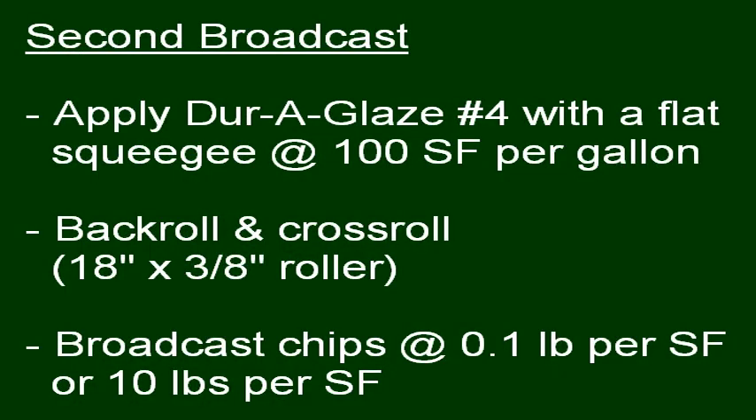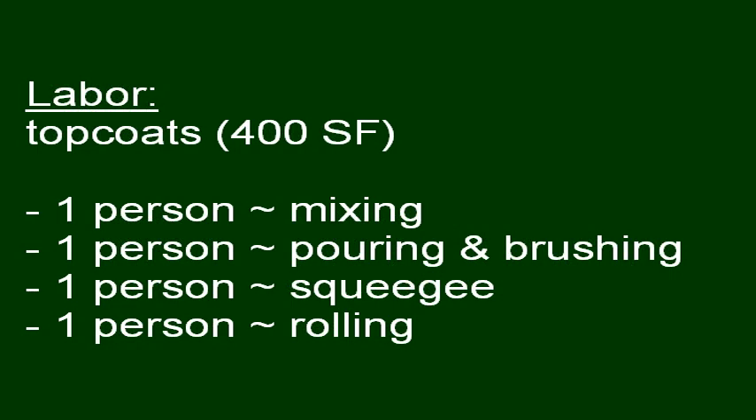Apply DuraGlaze No. 4 with a flat squeegee at 100 square feet per gallon. Back roll and cross roll, and broadcast chips at 0.1 pound per square foot, or 10 pounds per 100 square feet. For both top coats, you will need a separate person mixing, pouring and brushing, and squeegeeing and rolling.